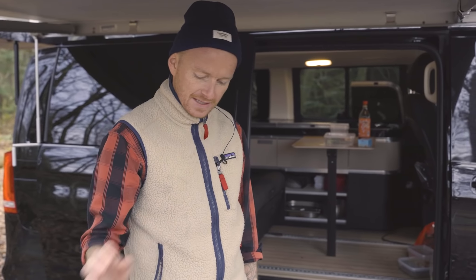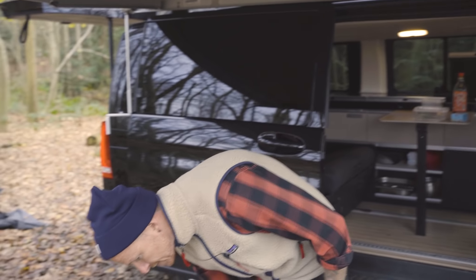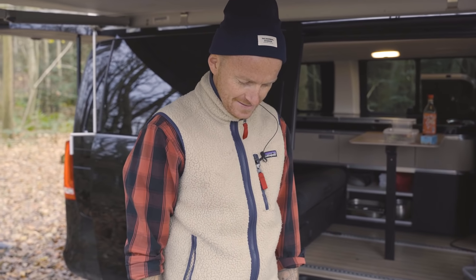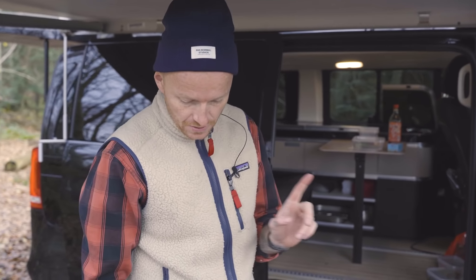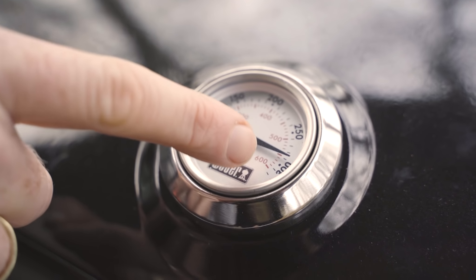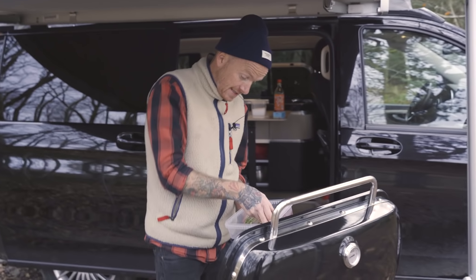De fleste problemer man har med griller, det er at de ikke bliver varme nok. Og det problem har jeg faktisk ikke med den her. Altså den gør det sgu meget godt. Det kan jeg meget godt lide. Nu er det tid til at stege lidt kød. Se det her - vi nærmer os 300. Nu skal de her drønerne altså på.